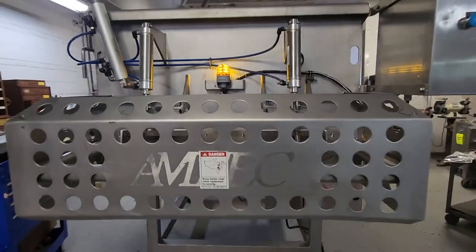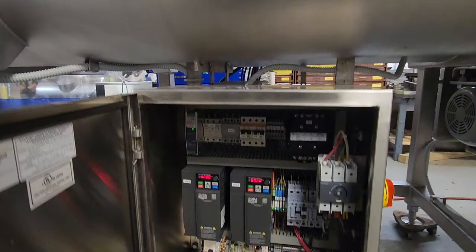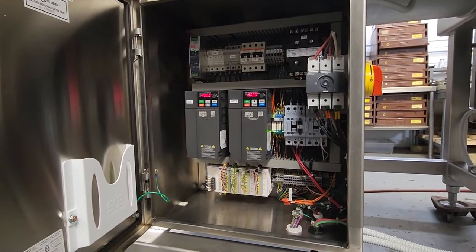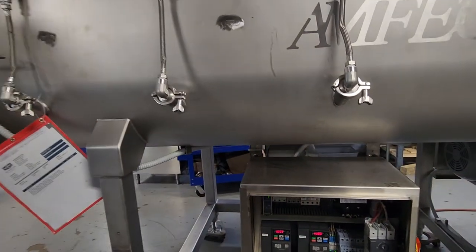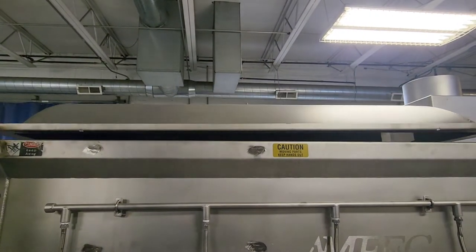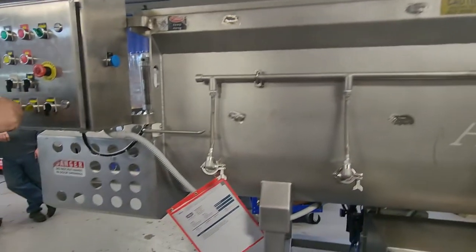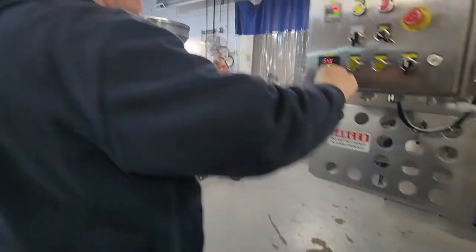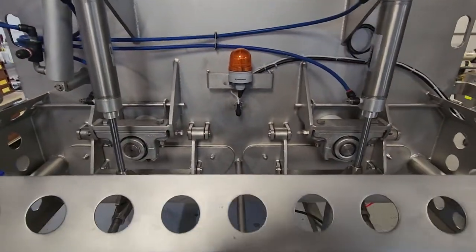Let me show the control panel here real quickly. Now I need to show forward and reverse mixing, but we have to close the lid. Closing both discharge doors. I'll show the bearings here spinning.